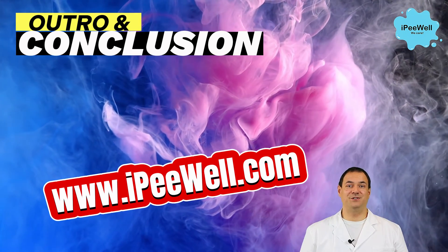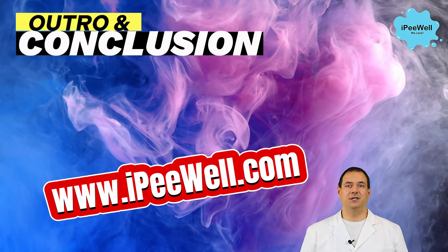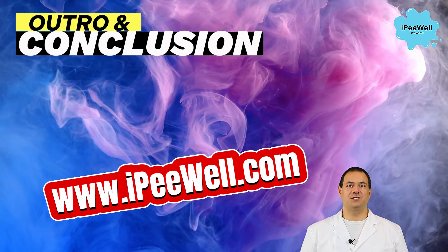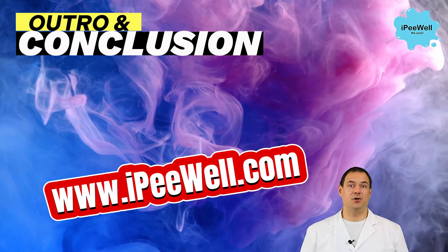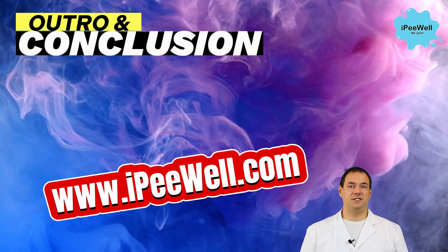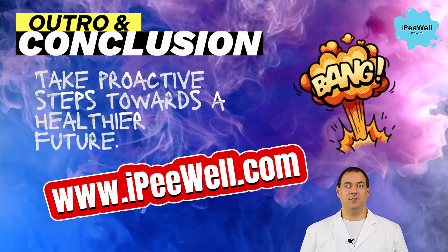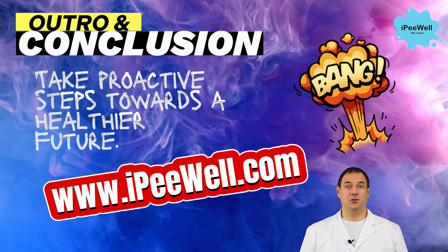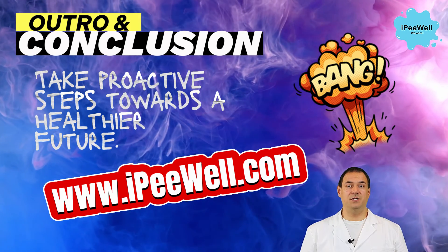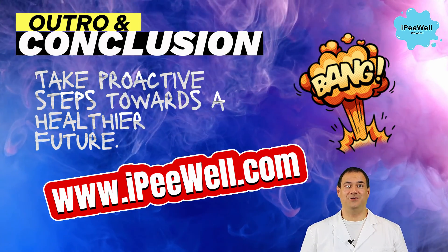Thank you for joining me today. I hope you found this video informative and engaging. If you have any questions or would like to learn more about uroflometers or urinary health, please don't hesitate to reach out. Remember, maintaining optimal urinary health is crucial, and with uroflowmetry we can take proactive steps towards a healthier future.